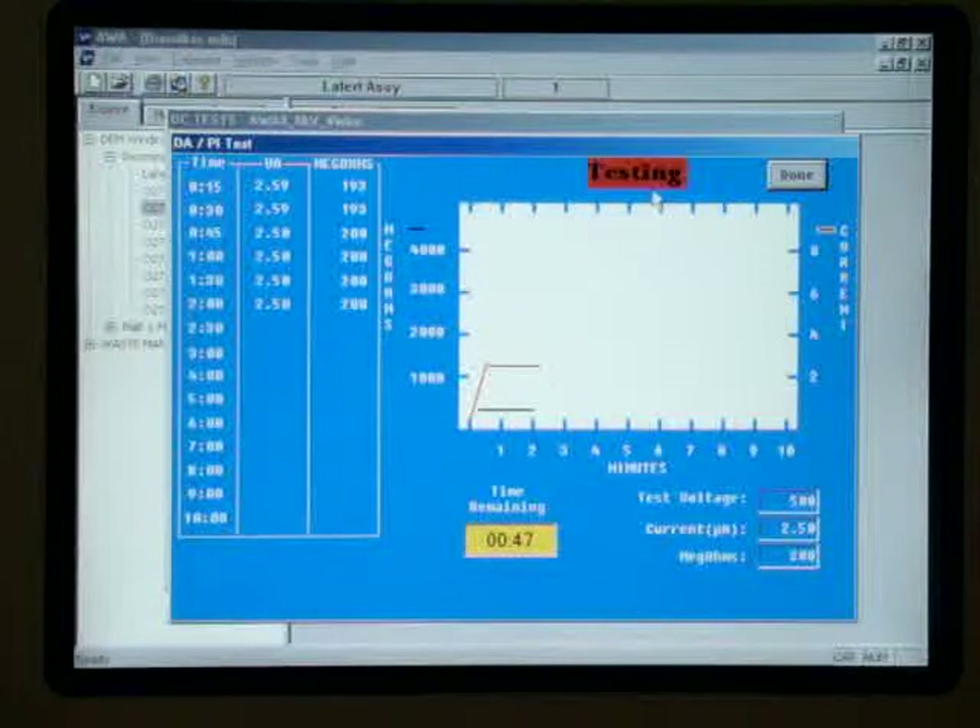The reading remains relatively flat, so I have a feeling this one may be borderline or fail the dielectric absorption.